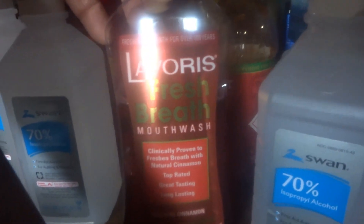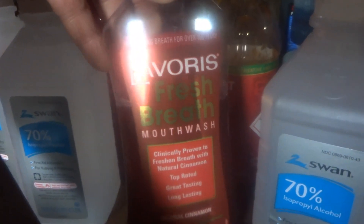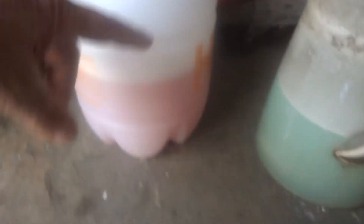Then put in about half a bottle of rubbing alcohol, half a bottle of Ajax, about a third of a bottle of mouthwash — all cheap stuff, the cheapest stuff you can find — and a squirt of Tabasco sauce. Put all that into your sprayer.